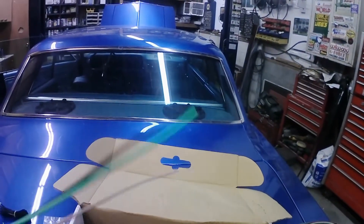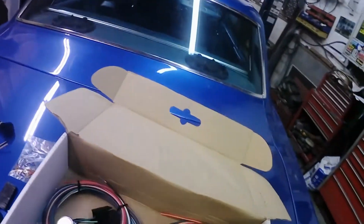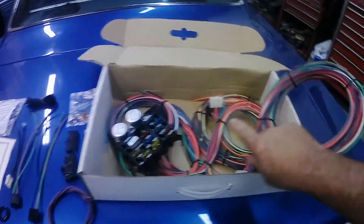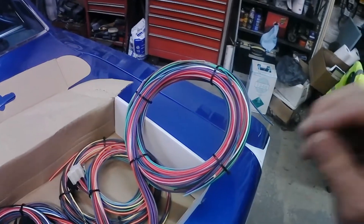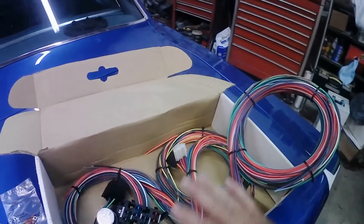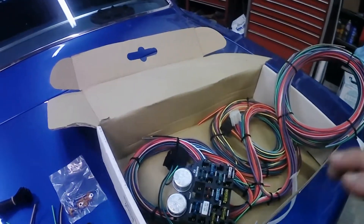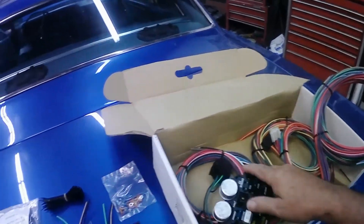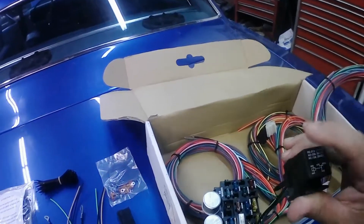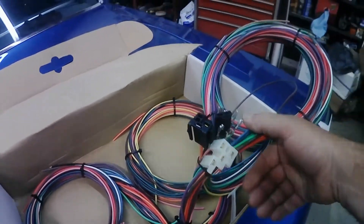Let me show you — see, the wires are marked. All along the entire length of the wire, it's stamped what it's for — whether it's a tail light, turn signal, license plate light, or headlight, wherever it's supposed to go. It's marked from start to finish, so as you're laying it out it's easy to know which wires are which, which ones you'll need and which ones you won't. The system also includes a relay for the headlights.